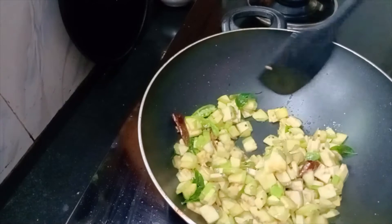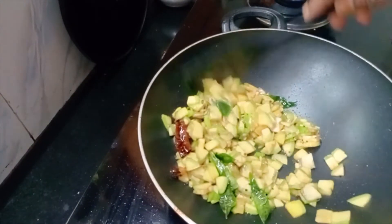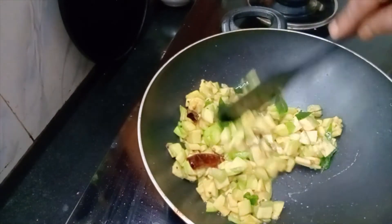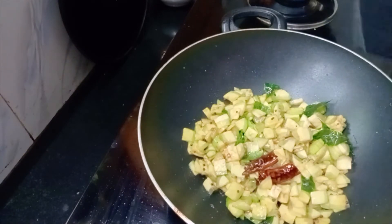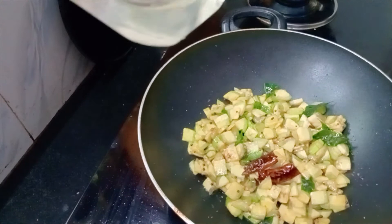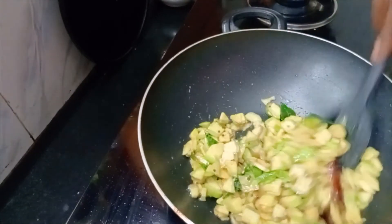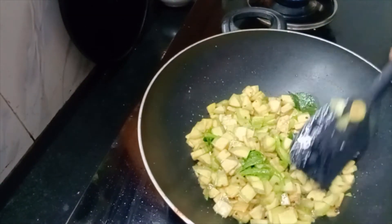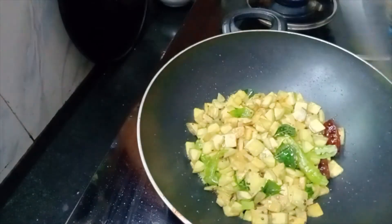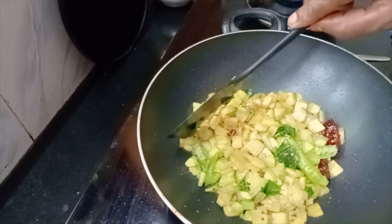Add the red dough and stir it in. Add the dough and stir it together. We will cut the oil in the middle of the pan and pour the oil. When we are doing the oil, we are going to put it in and pour it.